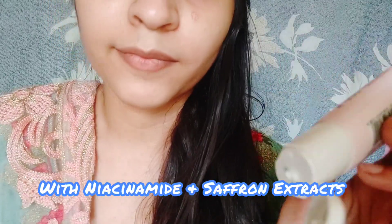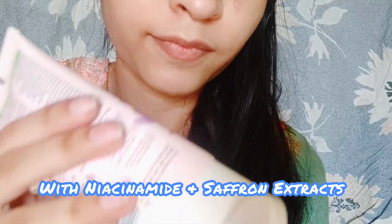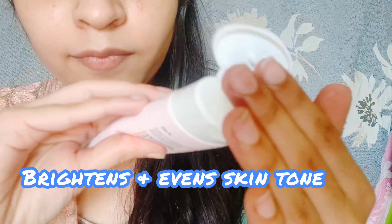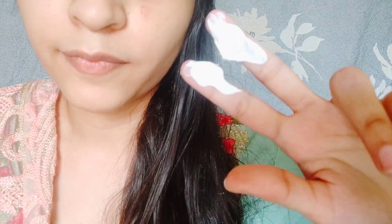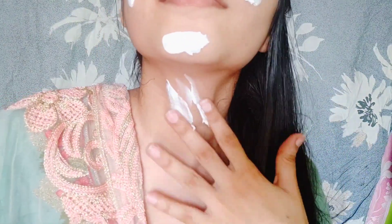It contains saffron extract and niacinamide. Saffron extract is very good for our skin — it will brighten and even out the skin tone. It comes in a very creamy form. I am going to apply it using two fingers, because this is the correct quantity to use. This is the rule of sunscreens — you apply it this way.